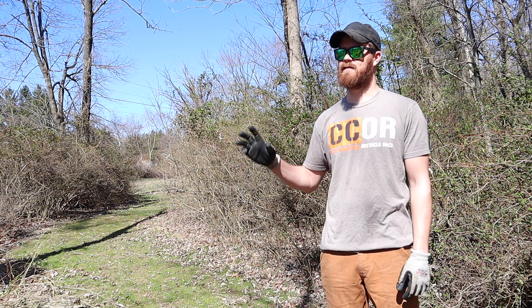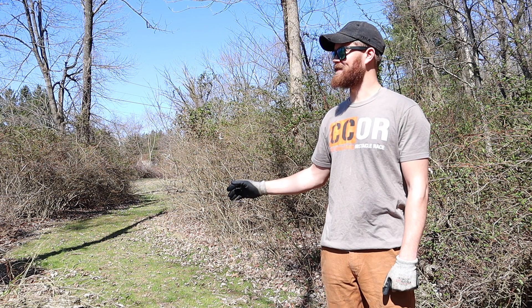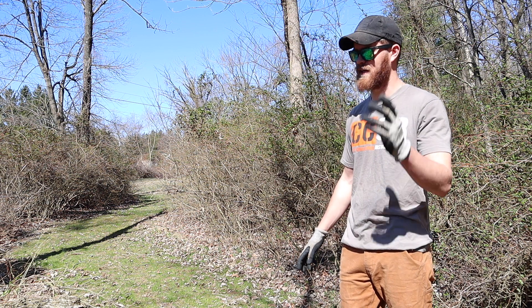The tree that we're going to be cutting down is actually about to fall as is. It's leaning extremely hard and there's no way that this is coming back in the opposite direction, so I cleared behind the path and to the right of it just in case.